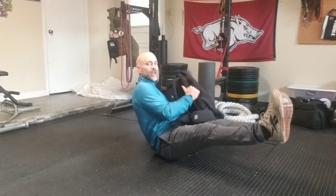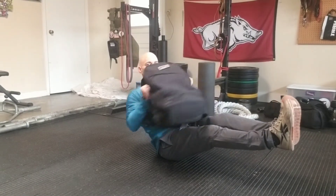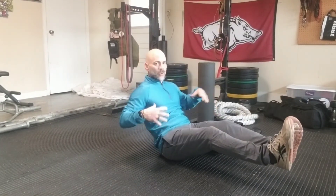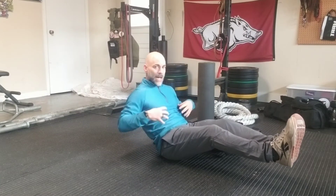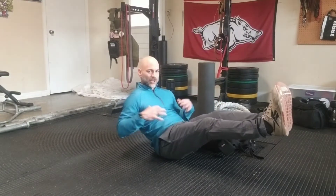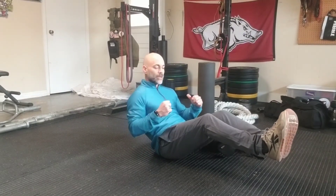My legs are pretty much straight off the ground. I'm leaning back with tension into my abdominal muscles and I'm just putting this to the ground on each side. Remember, I want to feel the tension here — I don't want to feel it back here in my low back. So in this hollow V position, this is where I want the tension. Then I'm bringing my obliques into play when I get that twist.